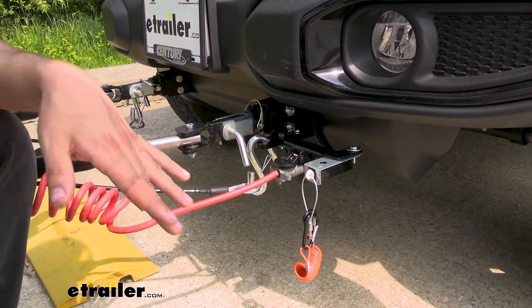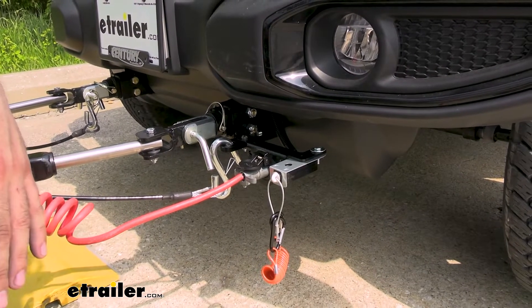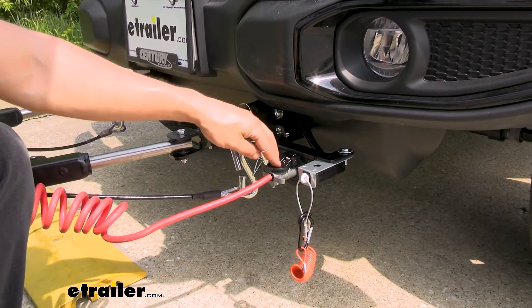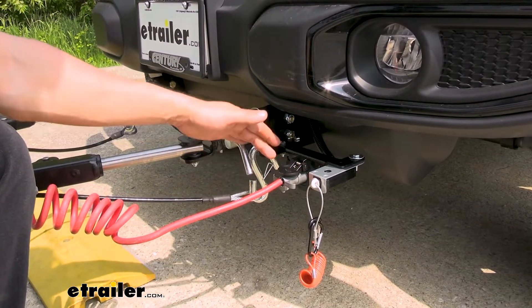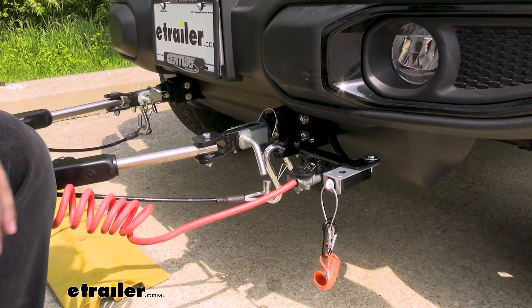The vast majority of motorhomes capable of flat towing a vehicle are going to have that seven-way, so it's going to be directly compatible with your motorhome. Having the six-way on the vehicle side allows you to route additional circuits through this umbilical cord, such as a battery charge line, should you have the need to add one.